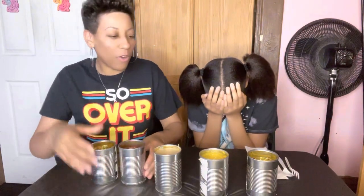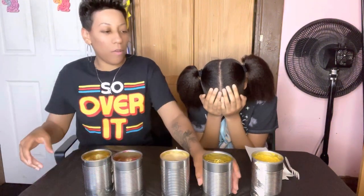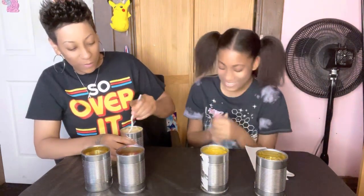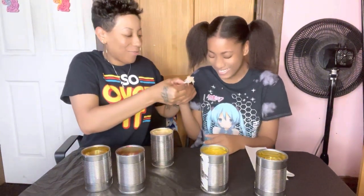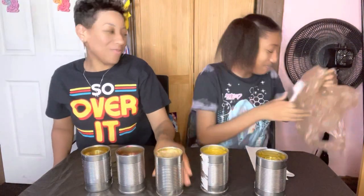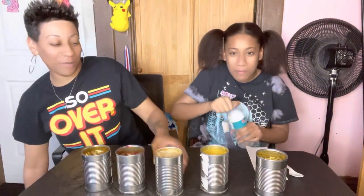Okay, you ready? Leah had the green beans so far, and you have to pick from the corn. Pick which one. Okay, let me get you a fork. Here, put it in your mouth. Oh, she got the sauerkraut! It's disgusting, isn't it? Oh god, you gotta have water — that is just awful!